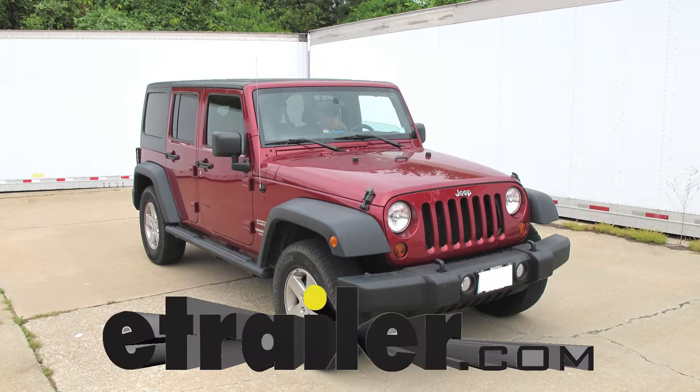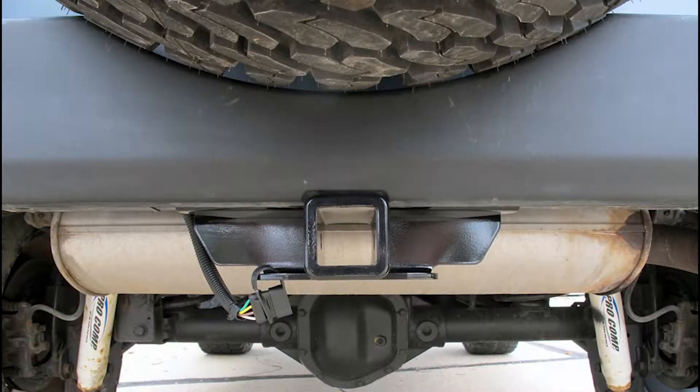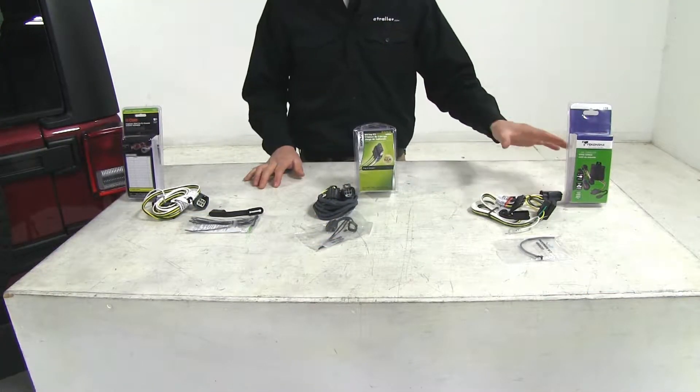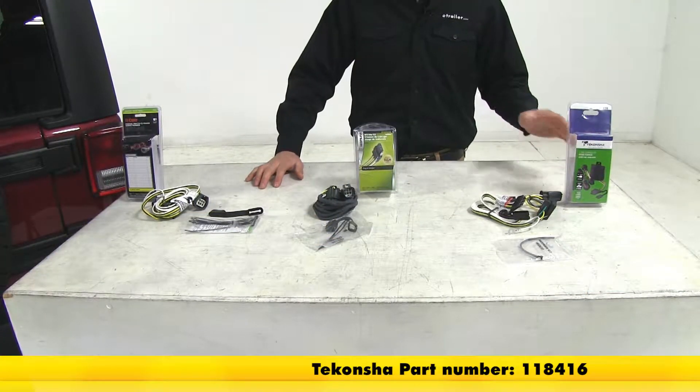Today on our 2007 Jeep Wrangler Unlimited, we're going to be taking a look at the best wiring options available. The three wiring options we're going to be taking a look at: first off, the Tekonsha, that's going to be part number 118416.